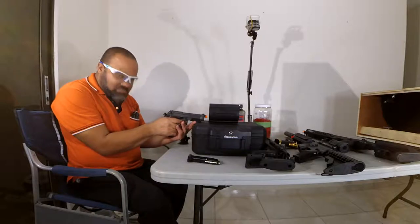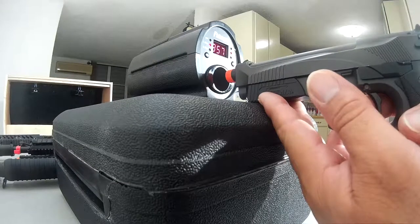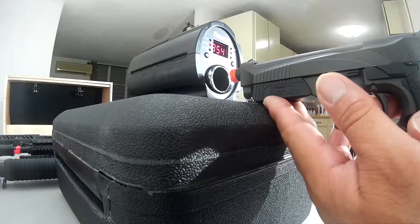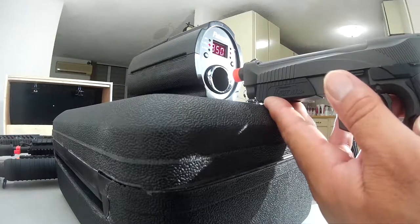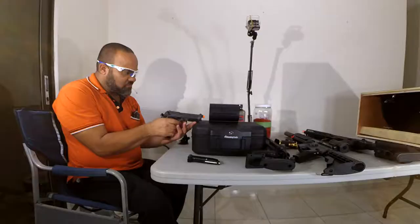That first shot was incorrect — I must have hit the walls. Let's try again. The readings coming in are: 357, 360, 364, 354, 357, 357, 350, 350, 347, 344.